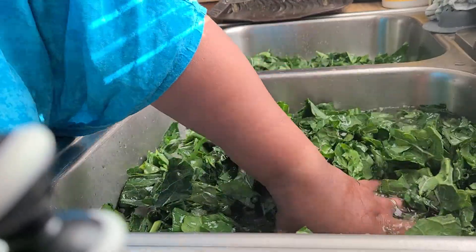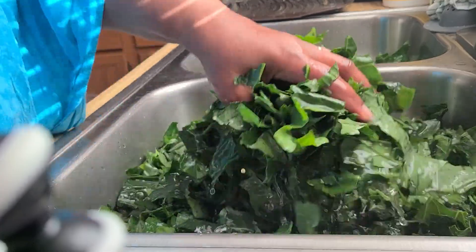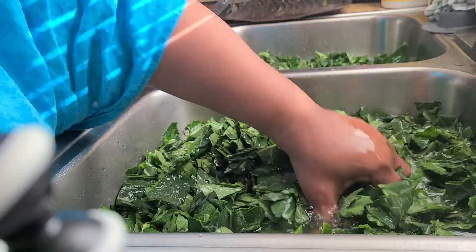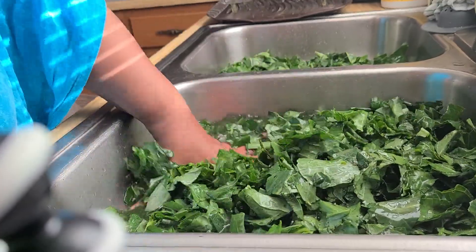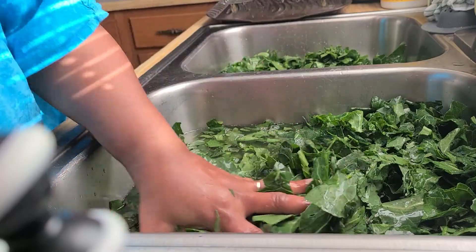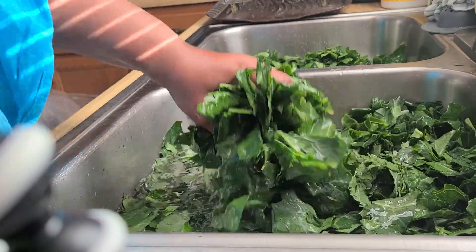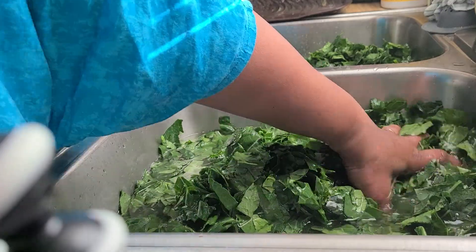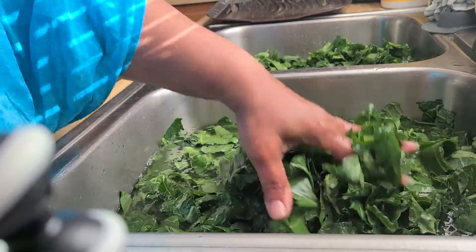You're going to wash these three or four times just to see how dirty they are. These greens I have here are not dirty at all, so this is my second wash here. I'm washing these off and I'm going to put them in the other sink to rinse again, then I'll come back and rinse and wash again.